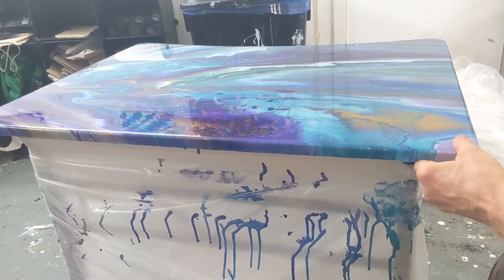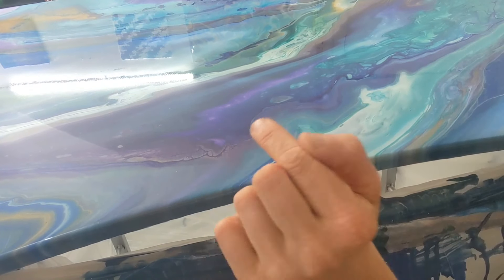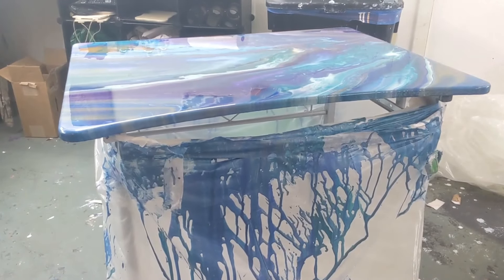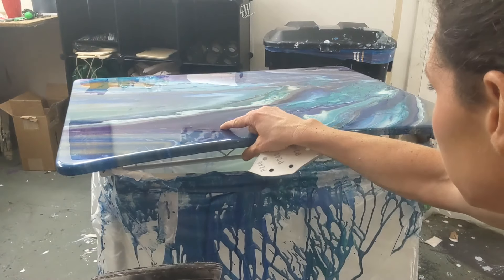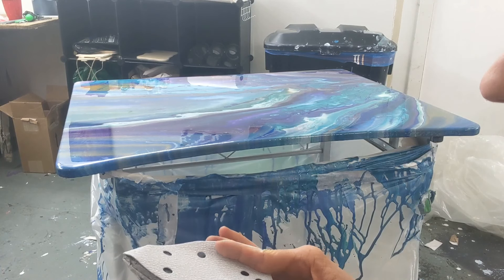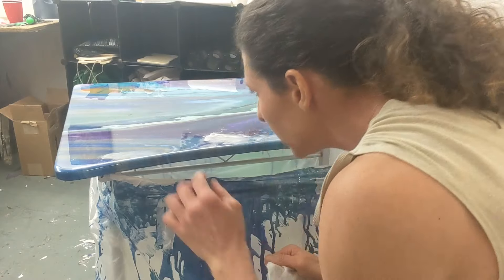Edges are clean. It's pretty much perfect. There is a little tiny spot right here — I'm hoping it doesn't drive me too crazy. You can't see it unless you really look for it. This is actually going to be a surprise gift for someone. I hope it doesn't drive me crazy. Well, guess what? I'm going to redo the top because that's just me. I'm going to give this a little quick sand with this really fine sandpaper, and then I will do another coat of resin.